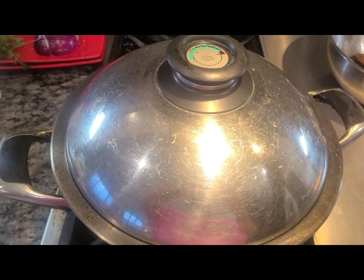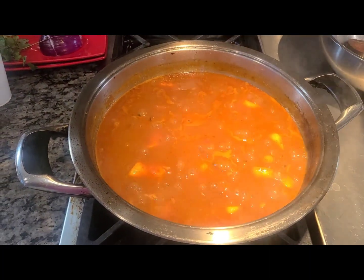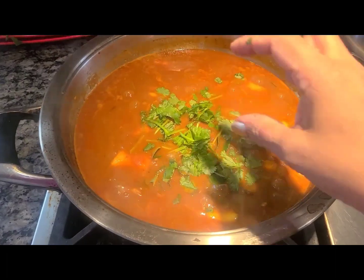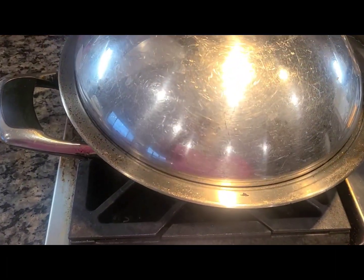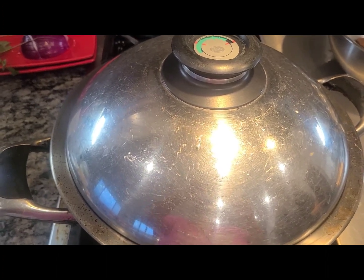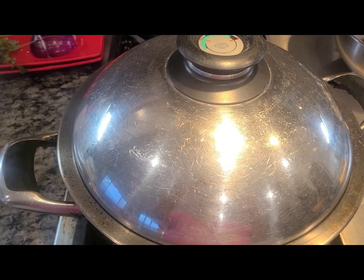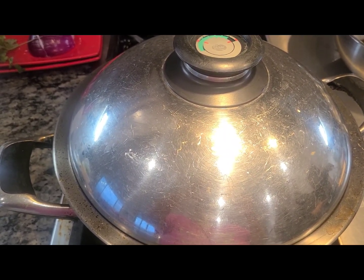My gravy has been simmering beautifully. Garnish with curry leaves and cilantro, switch off the stove, put the lid back on, and let it sit in the residual heat for two to three minutes. It's ready to serve with hot rice, idli, or dosa. Fish curry always tastes best the next day, but you could also eat it right away. Thanks for watching!